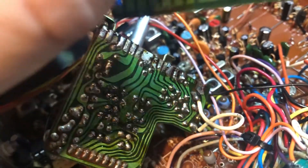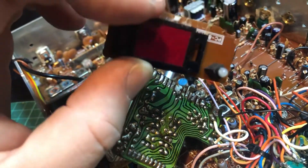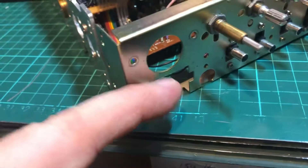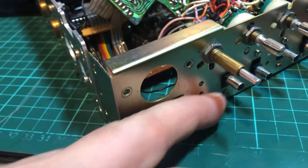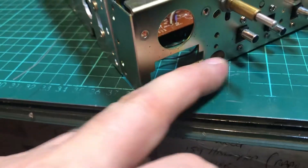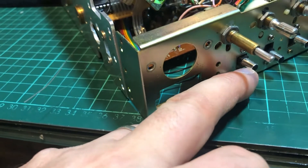There's trial and error at the moment. So we've removed this so we can get the frequency counter in. Obviously we'll need to cut the chassis here a bit — the front face anyway. And if I'm going to put the six digits in, I'll need to remove this channel 9 switch, which is a 10kc, and we'll put that somewhere.